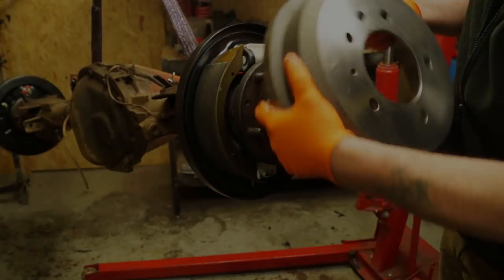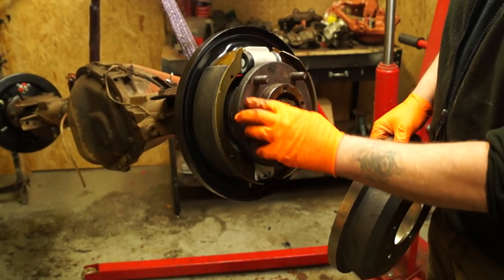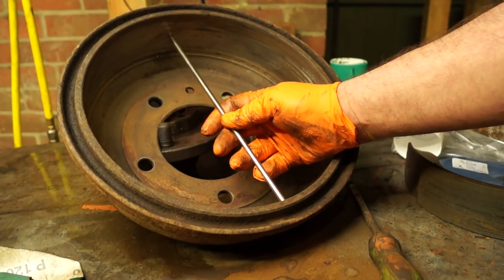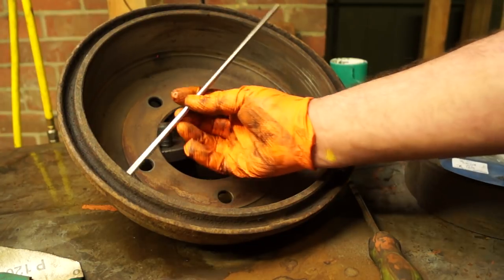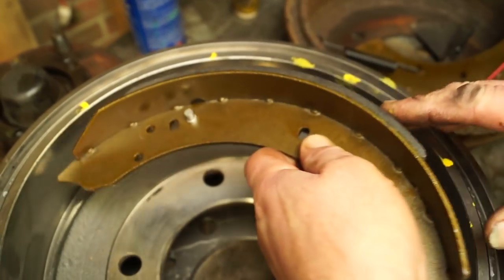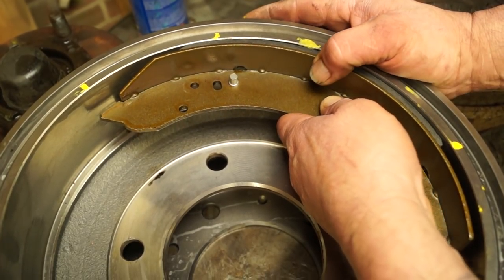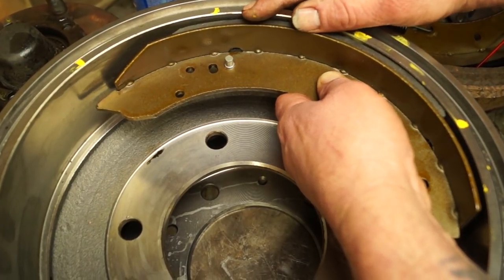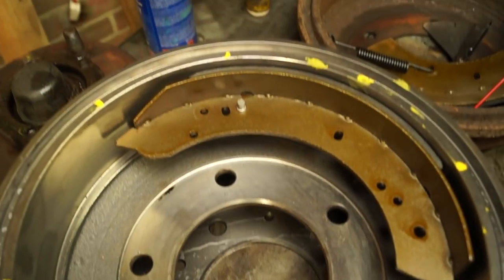Before we put the shoes and the drums on, I need to show you a few things. Measuring ovality on brake drums is really, really important and most people don't consider it. It will show up on a brake test. Basically, if your drum is oval and not round, as you apply the brakes the drum will try to push the brake shoe away and you'll feel a pulsing sensation in your pedal. It also affects braking efficiency.